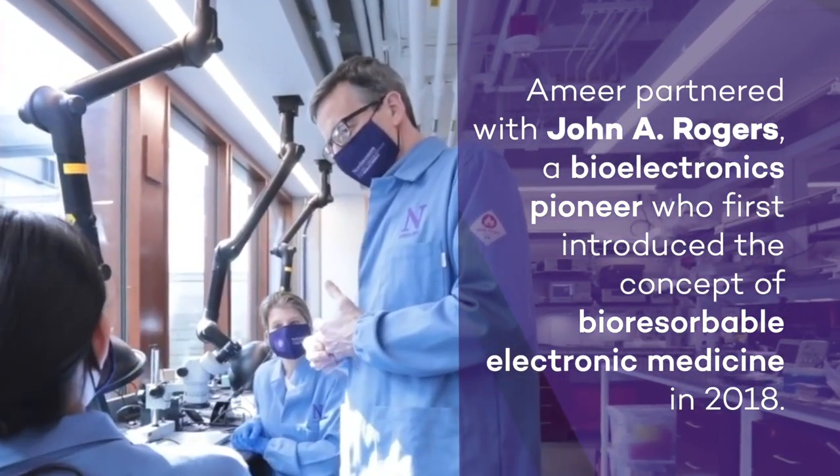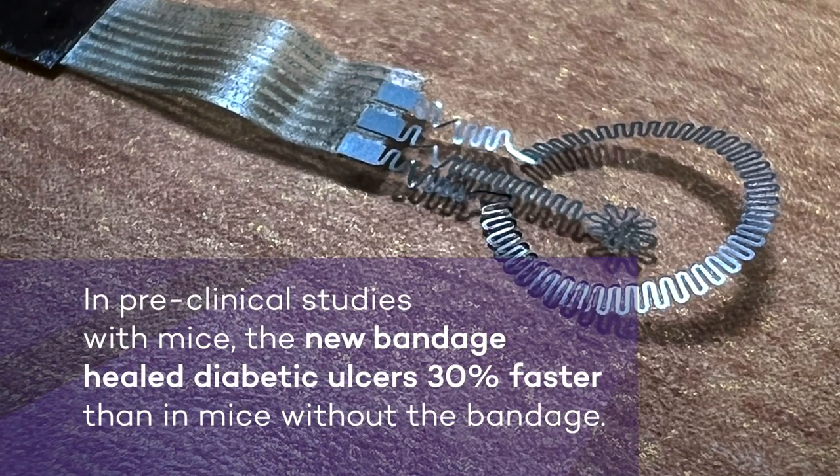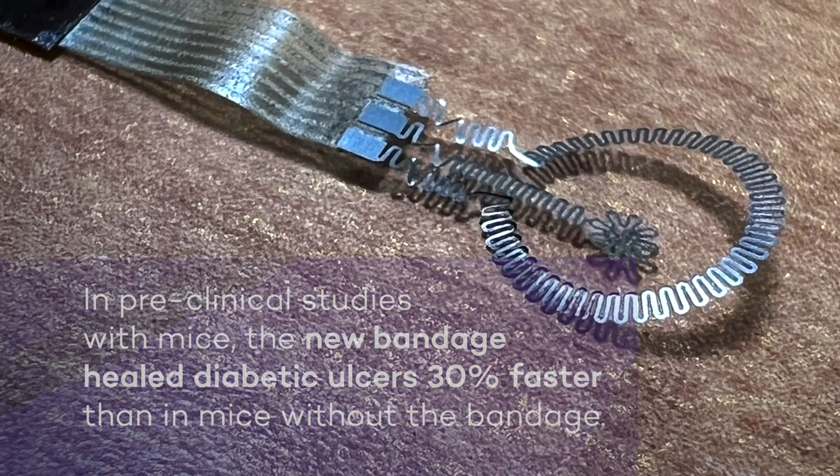We identified that stimulating the subject for 30 minutes a day — only 30 minutes a day — was enough to see a very big difference. What we are really doing here is allowing cells of the right type, skin cells, to migrate into the wound a lot faster than they would typically.